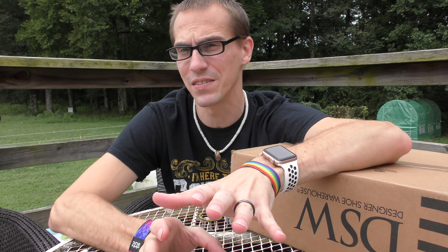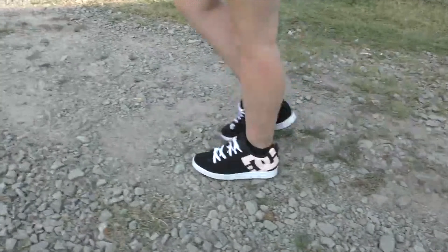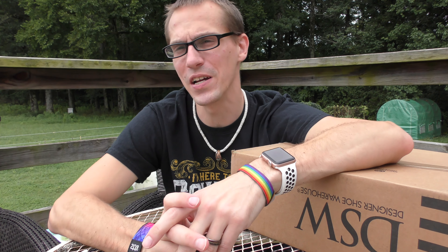Mrs. Snooby is a big DC fan. I actually just did a video with her recently where she unboxed and reviewed a pair of DC shoes, because that's more her thing. So anyway, I thought I'd grab a pair to try out.